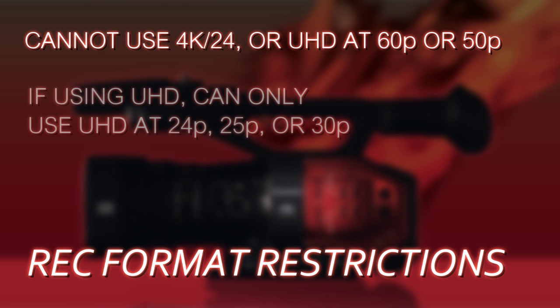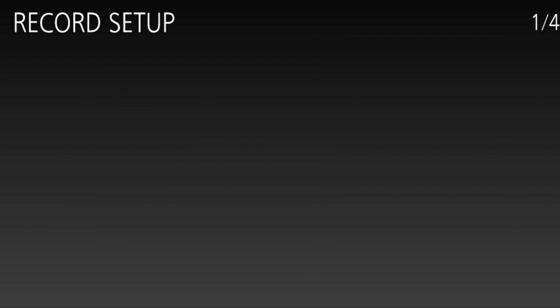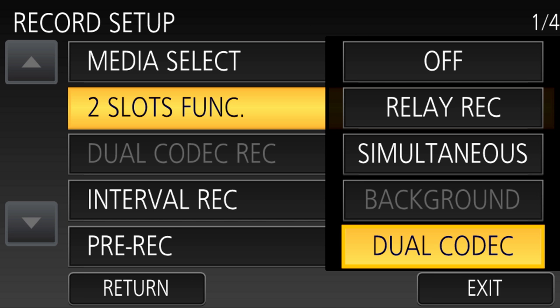If you have your camera set in 50Hz mode, you have to use UHD at 24, 25, or 30p. If you want a high-def master, you can choose any of them as long as it's not 50 megabits — it has to be 100 or 200 megabits. Once you've set your main recording format, go into the recording setup menu. The second item is 'Two Slots Function' — set that to Dual Codec.